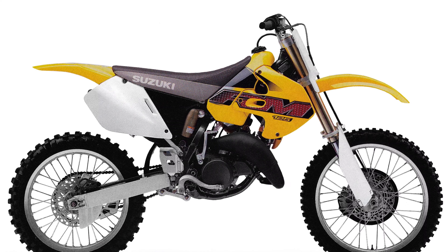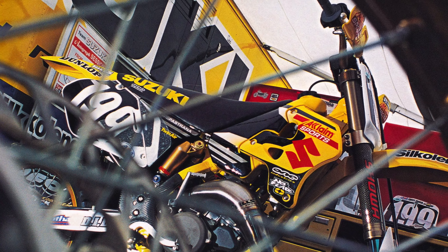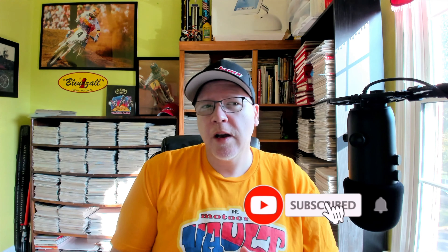Obviously it was probably for airflow, but it looked terrible. I hated it. Pretty telling that the factory Suzuki team didn't even run them in 2000 — they were so goofy looking. Not a fan of that overall design.